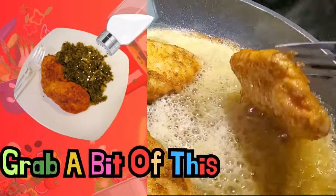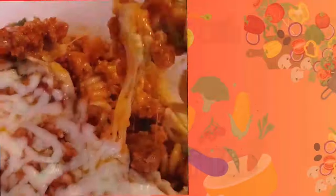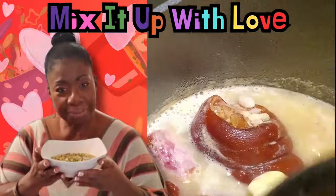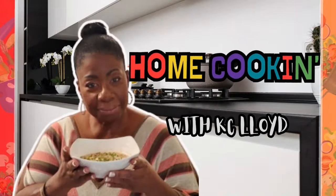Grab a bit of this and a dash of that. Mix it up with love, that's how I'm cooking.